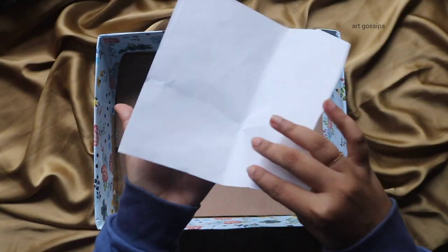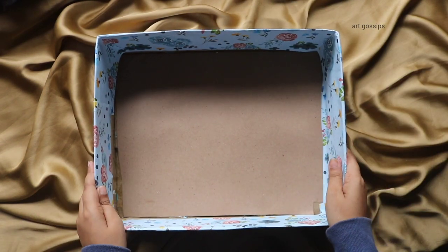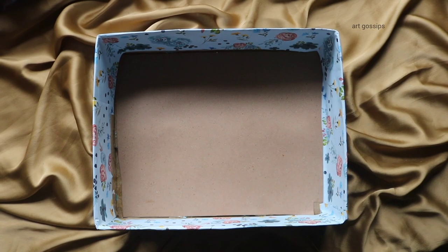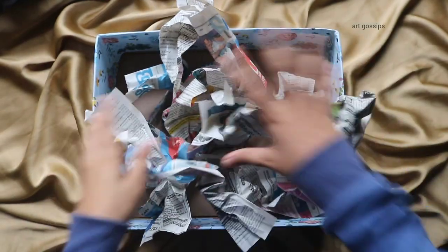If you have any questions, you will need these materials. I will put a little newspaper paper in this box, and I will put some shredded paper in this box as well.